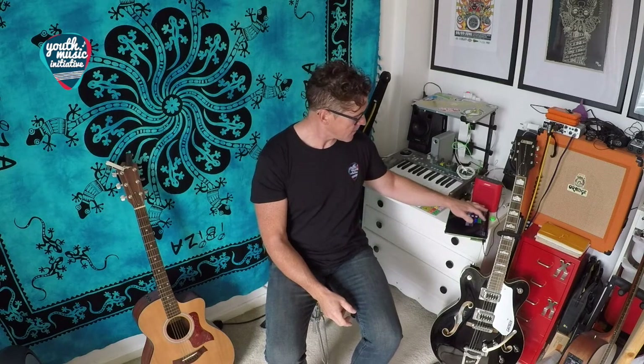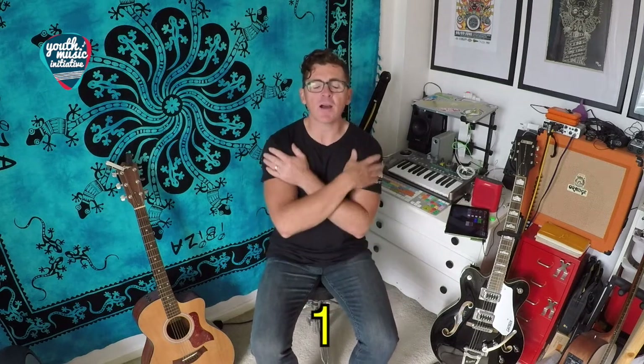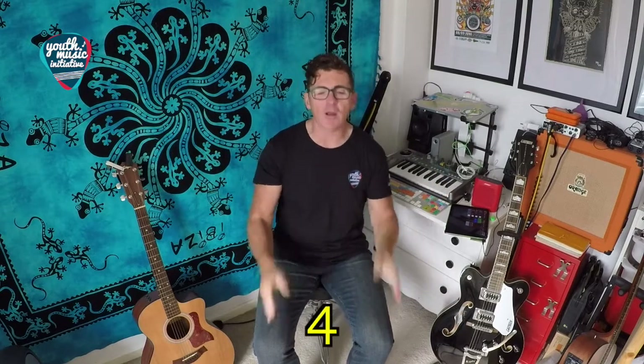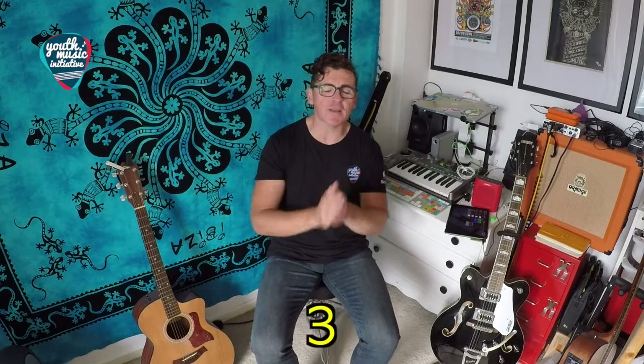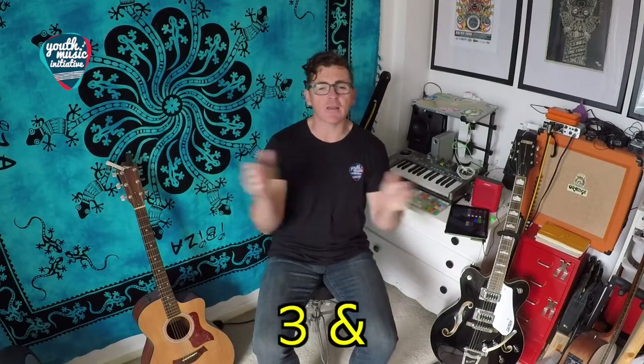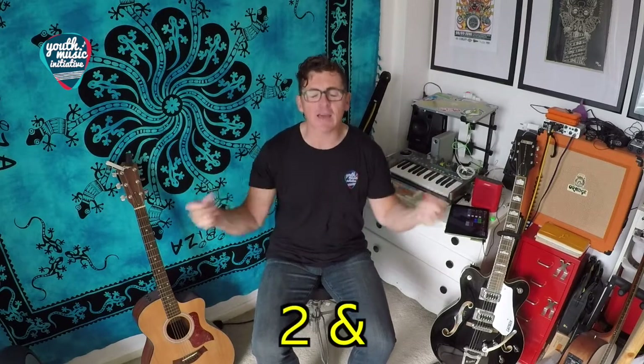Okay, let's try the same thing with some music. Ready? One, two, three, four — one, two and three, four — one and two and three and four — one and two and [silent] and four. Okay, let's try the same thing again — after, ready? One, two, three, four — one and two and three and four — one and two and [silent] and four. Well done, boys and girls! I'll see you in the next lesson — bye bye!